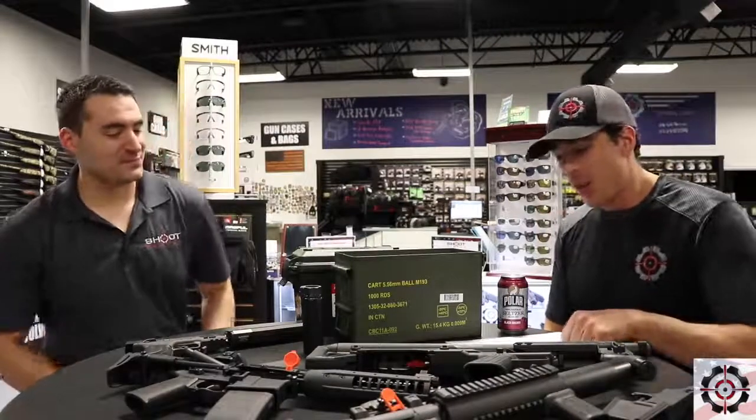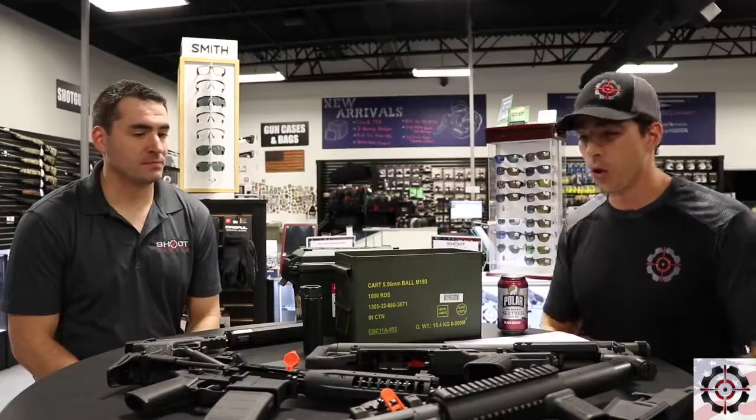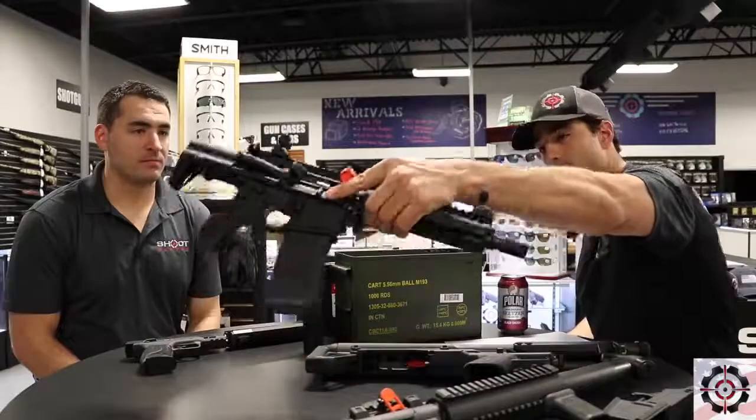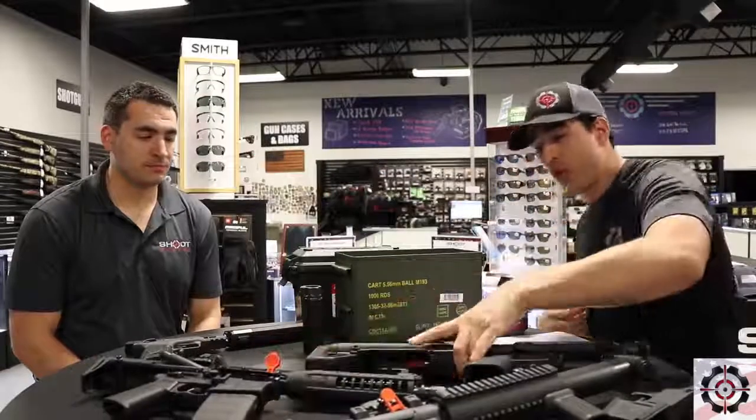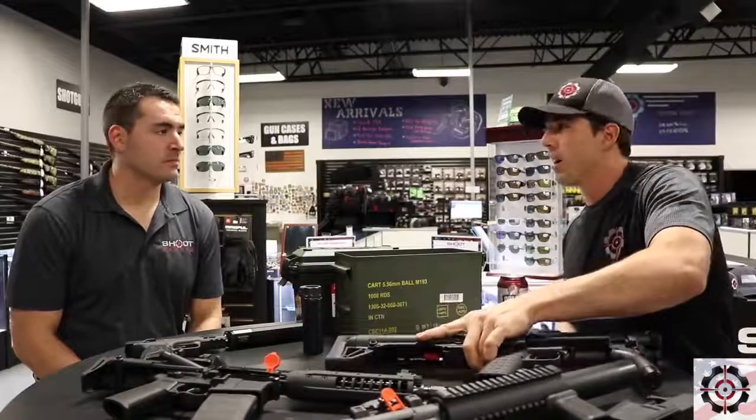All right, so how do you purchase something like a suppressor, a short-barreled rifle, a short-barreled shotgun — this is a Kel-Tec KSG — or even a machine gun? How do you do this legally?